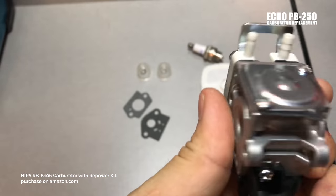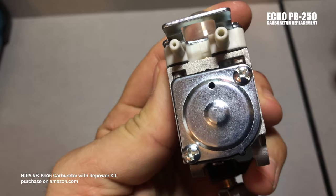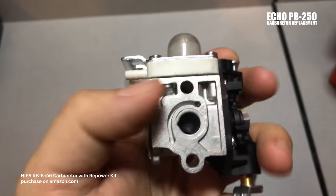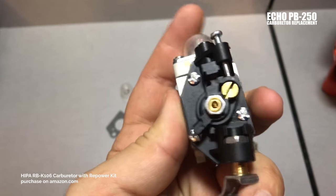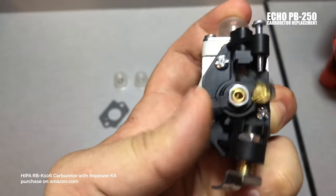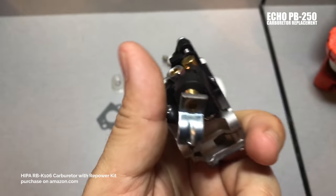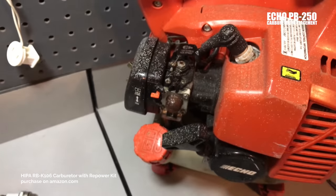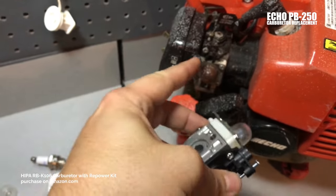Let's take a look at the carb. It doesn't look like there are any factory engravings of the OEM stuff, so it's definitely a reproduction. The throttle seems pretty decent on it, pretty good recoil on it. So let's dig in and put this on.